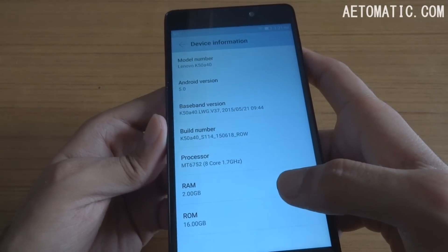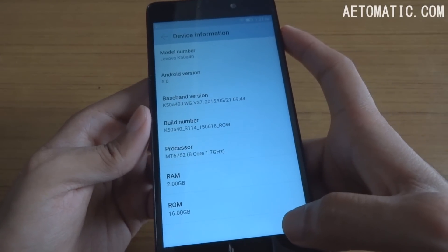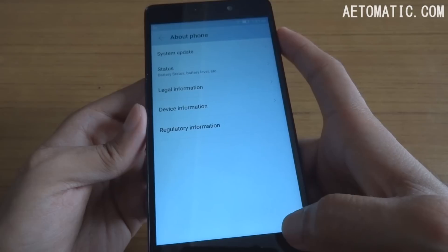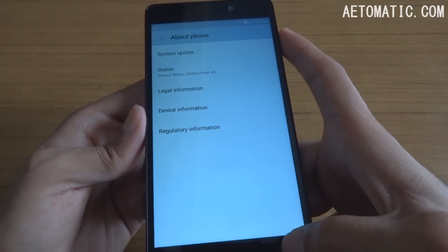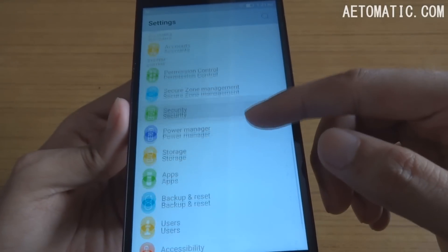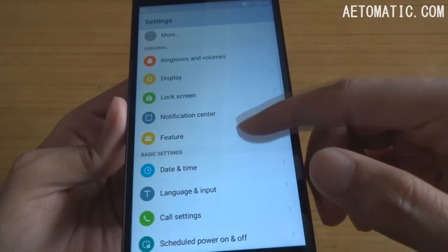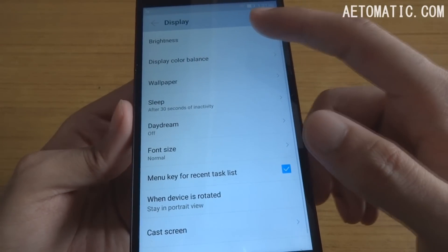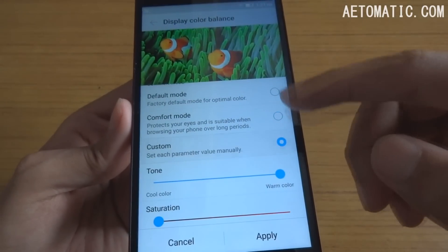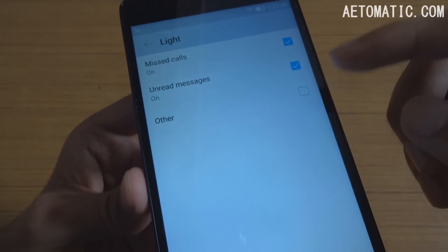The OS is Android version 5.0 Lollipop but the UI is Lenovo Vibe UI which looks and feels like Xiaomi MIUI, and it has got all these features and settings. In the display settings you can select display color balance according to your liking, and it does have an LED notification light.